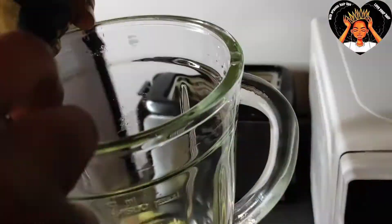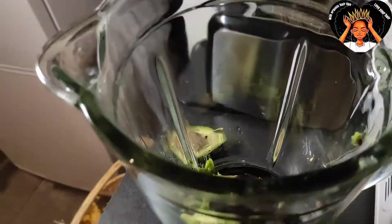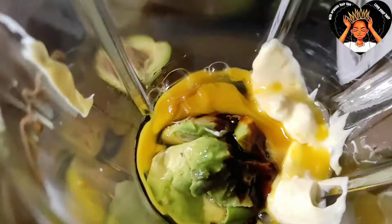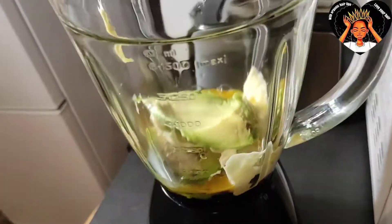You open the avocado and put it into your blender. I put my black castor oil that I make, then I add more avocado and mayonnaise. Then we're going to be breaking egg into it. Guys, this mask is so rich and simple. I put more avocado because I want more on my hair.